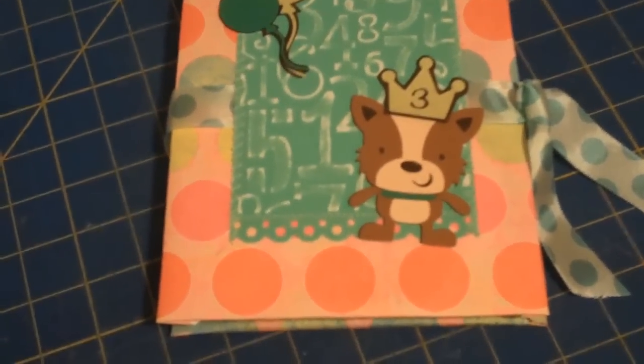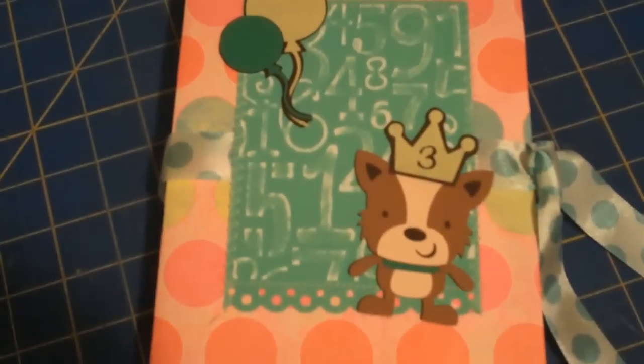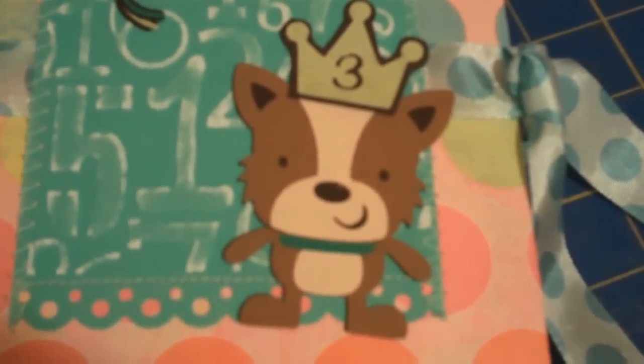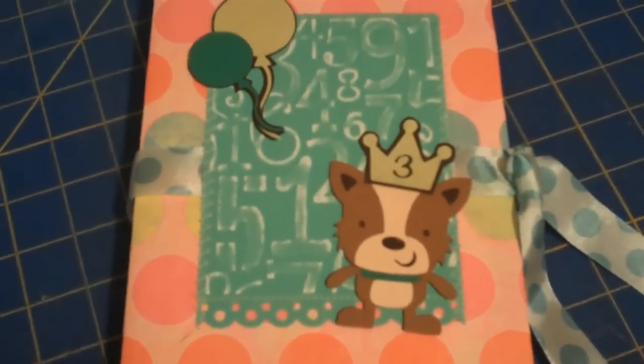My birthday album is finished, and there is the dog with his crown, and there are the balloons. This would probably also make a really nice card.